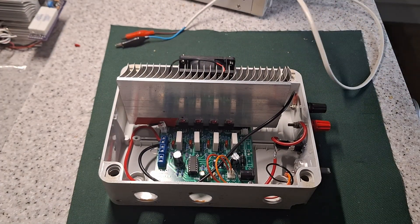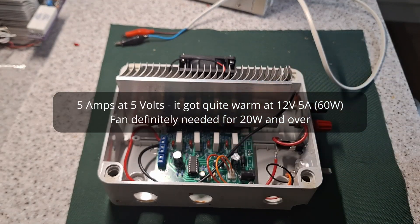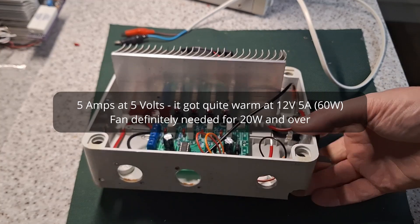That's been supplying 5 amps now for half an hour and the heatsink doesn't even get warm. So I'm going to call that a success.